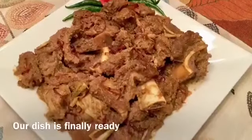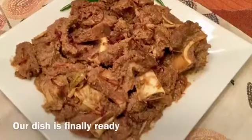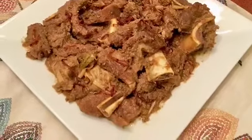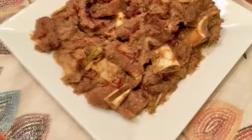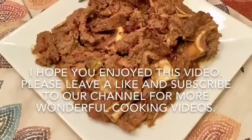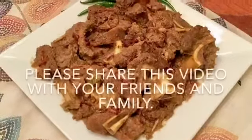The recipe is our recipe with beef and onion. This is our recipe — beef, chicken, roti, naan, and parottas. This recipe is great.